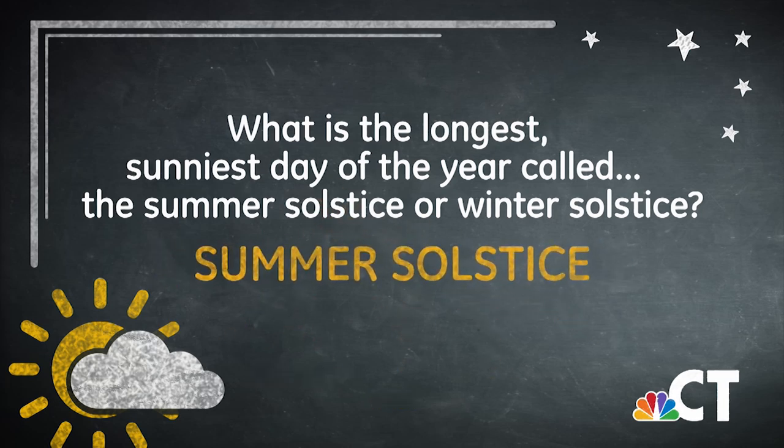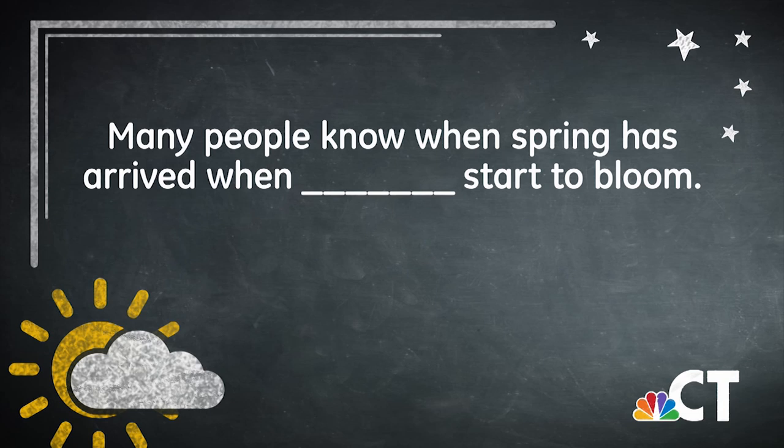The summer solstice. And finally, many people know spring has arrived when blank start to bloom. I'll have that answer when we come back with more of NBC Connecticut's Kids Connection.